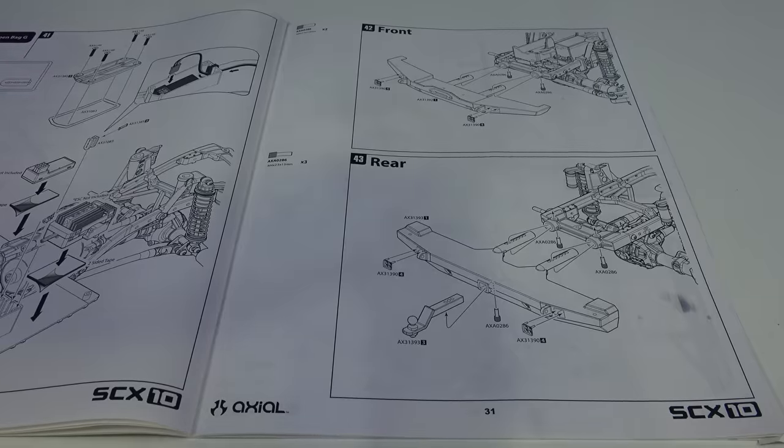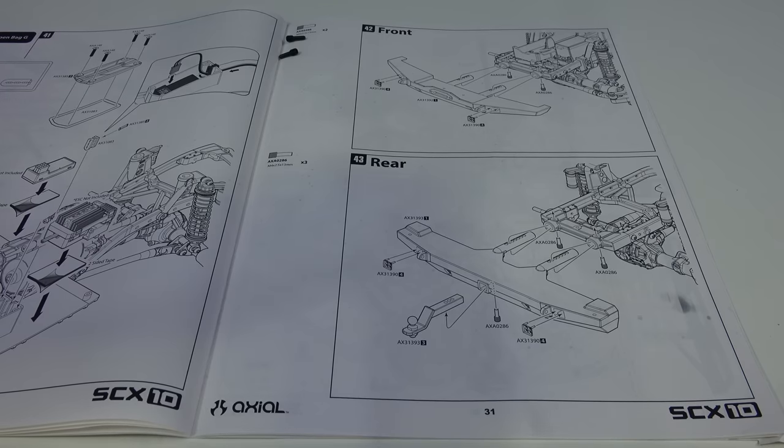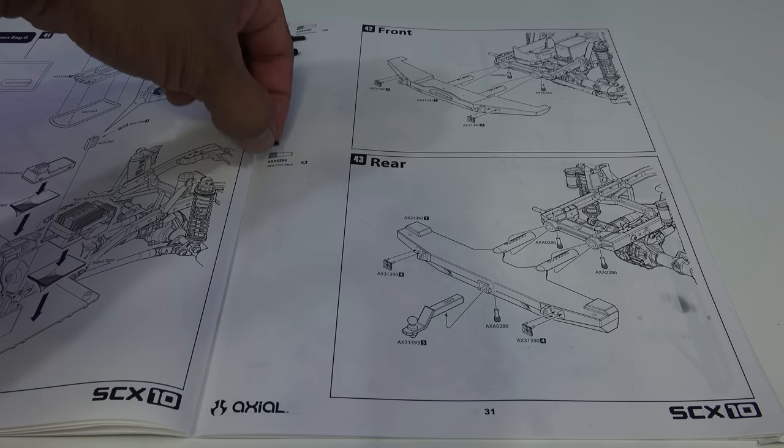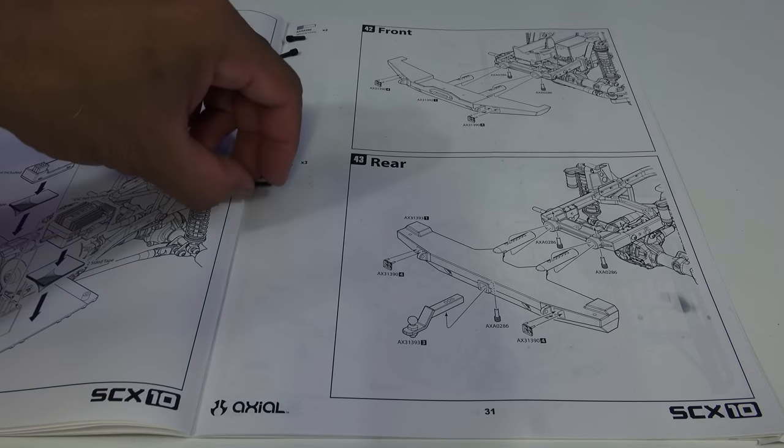In this part of the build, I'll be installing the front and rear bumpers, the toe hitch, and looks like reverse lights on the rear bumper and fog lights in the front bumper. I'll be needing two M4 2.5 by 13mm pin screws for the front, and three M4 2.5 by 13mm pin screws for the rear bumper.